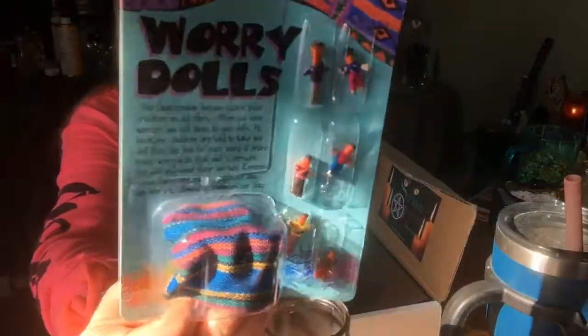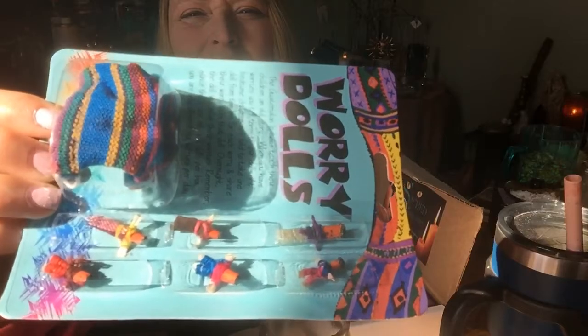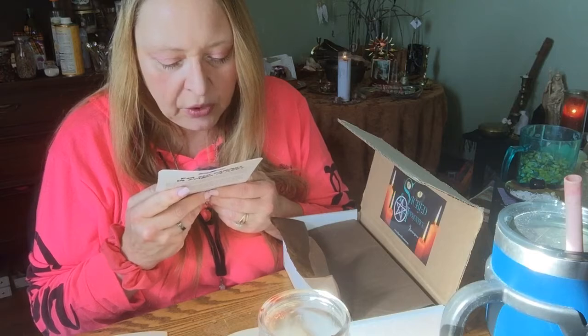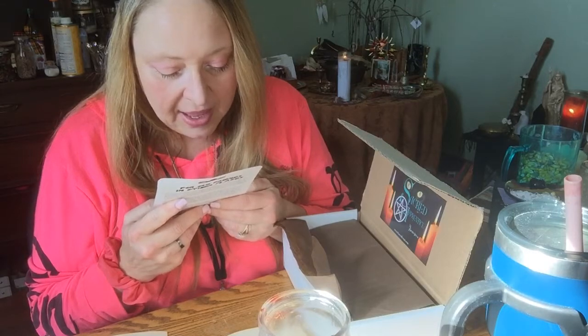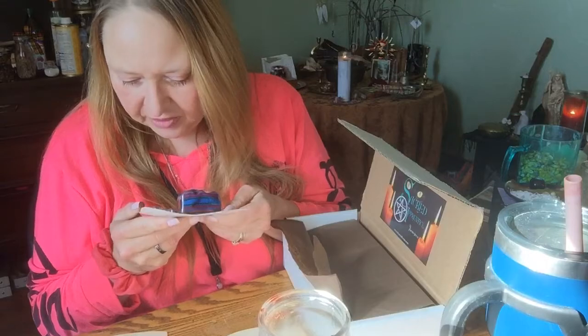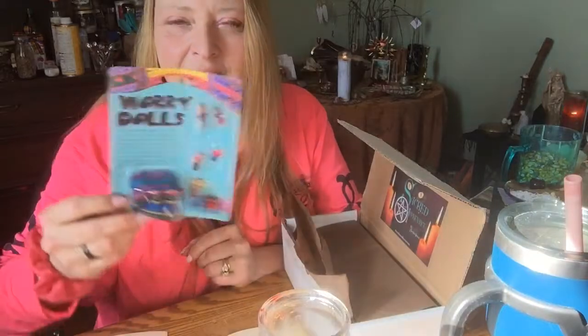We have this, and it says 'worry dolls.' It says the Guatemalan Indians teach their children an old story. When you have worries, you tell them to your dolls. At bedtime, children are told to take one doll from the box for each worry and share their worry with that doll. Overnight, the doll will solve their worries. Remember, since there are only six dolls per box, you are only allowed six worries per day. Very interesting — so we have little worry dolls, which is pretty cool.